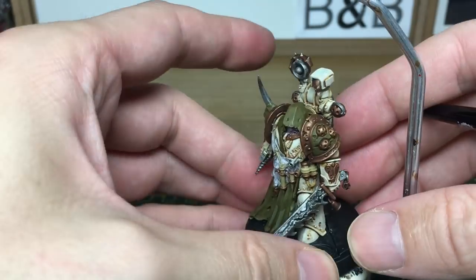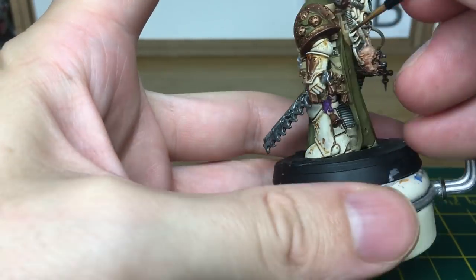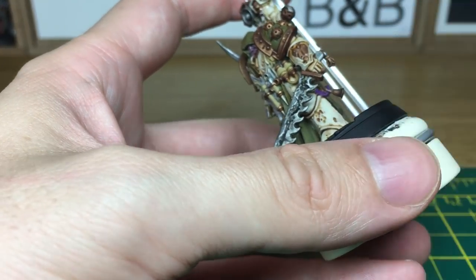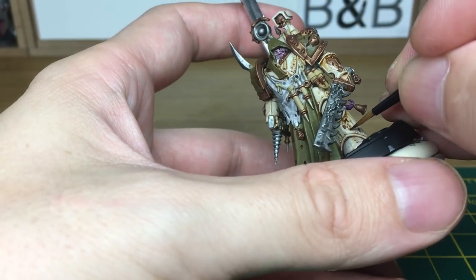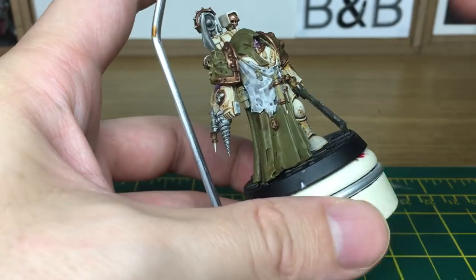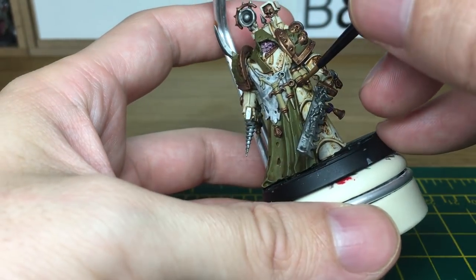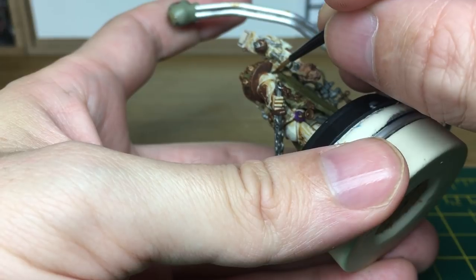We're going to do the first layer of the corrosion, and that's just going to be Citadel Seraphim Sepia. We're just going to do this around the top of all the armour, and a few little streaks running down. We'll just finish off this step here, and then when we come back we'll start on the next layer.